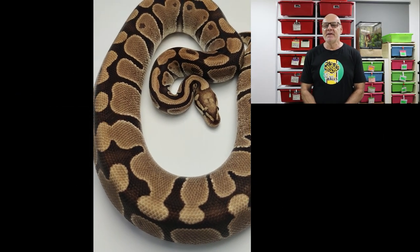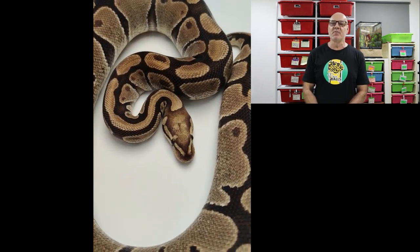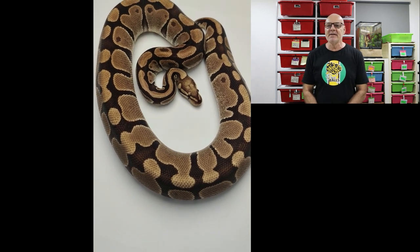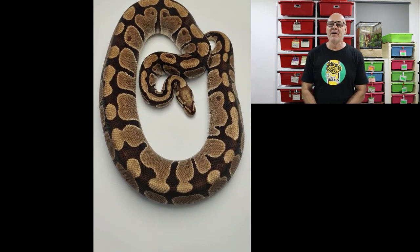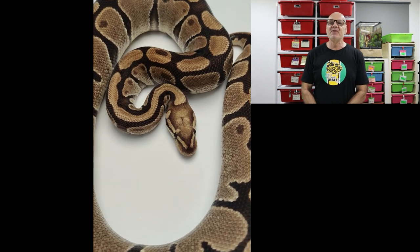Courtesy of ARP, this is the Base Morph Vanilla, and when I received this footage I was actually quite surprised at how similar vanilla looks to fire. This is a particularly nice example of vanilla. It still has the soft creamy look that distinguishes it from fire, which is much crisper and sharper, and the head stamp is a little bit different. This is a breeder female. Not all vanillas look quite as nice as this one — you would be forgiven for thinking that some vanillas are nothing more than just a slightly brighter or creamier normal.